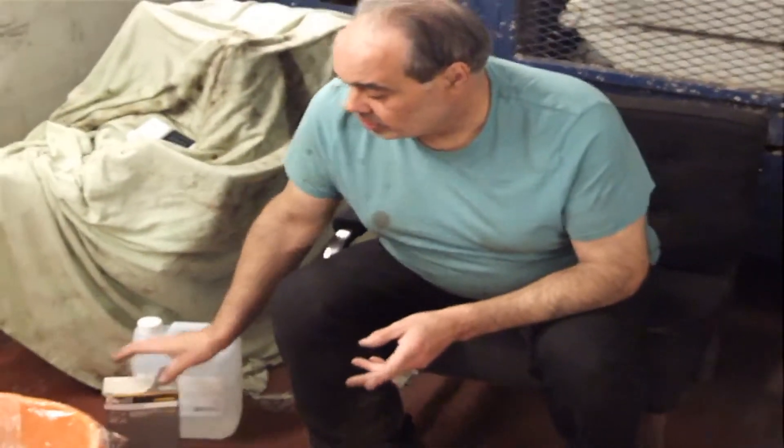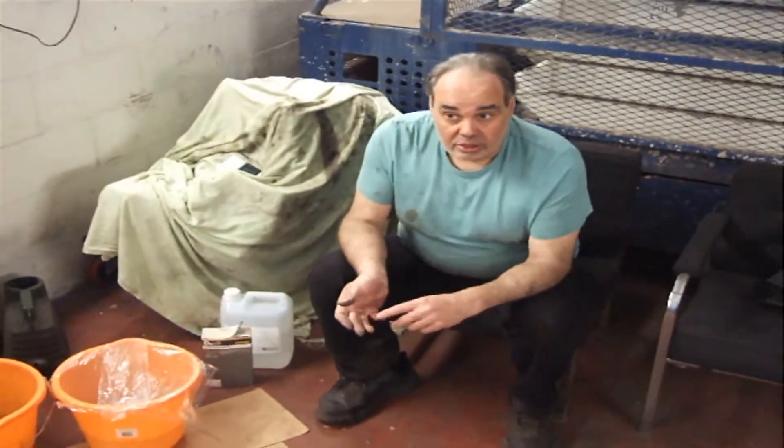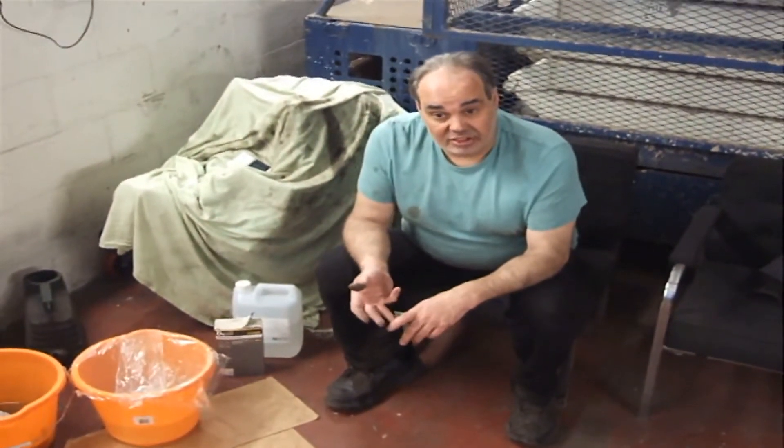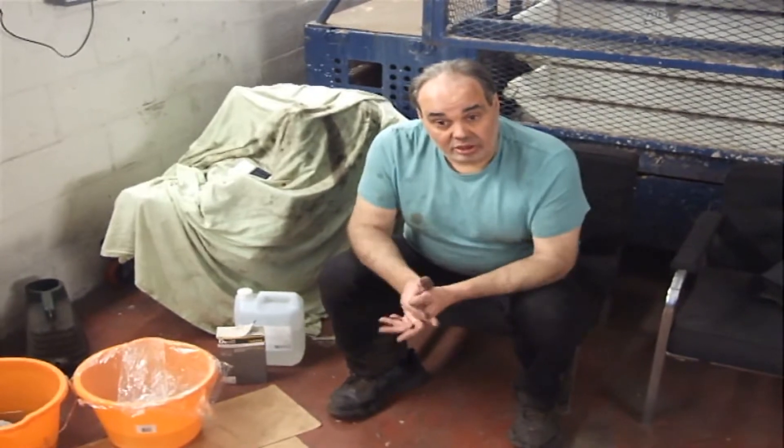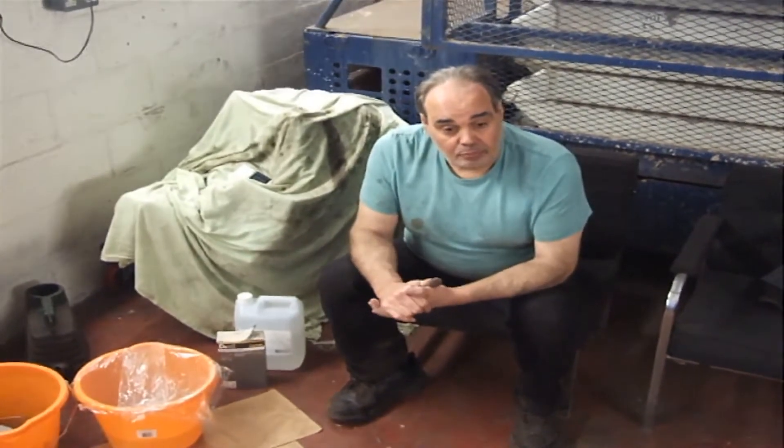From B&Q. So you mix it up — you want 50% water, 50% acid, and then just add the wallpaper paste slowly until you get a nice paste consistency. Don't add the wallpaper paste too fast or you'll end up with a cow pie.